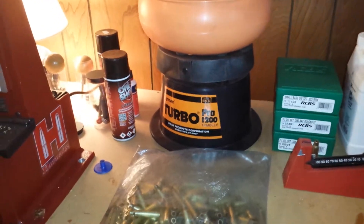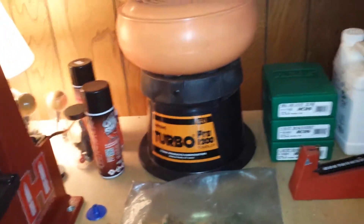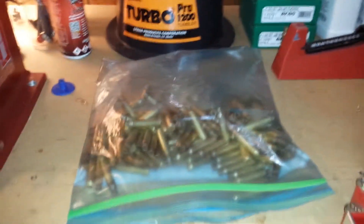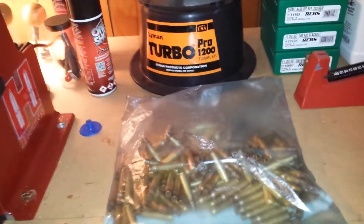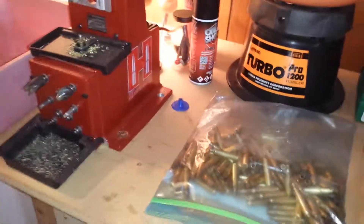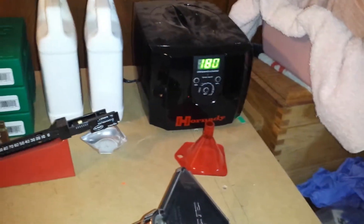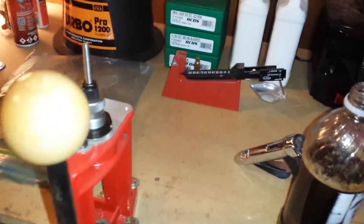Here's my setup. After I cut all the cases down, I'll go ahead and tumble them, deprime, resize, trim. Of course I use Hornady One-Shot case lube — hence the gallon zip-lock bag. This is the easiest sizing lubricant I've found on the market to date. And then I sonic clean. Maybe not a necessary step, but in my opinion it's needed. It tends to get the powder residue and buildup out of the case, and I just like a lot of shiny brass.